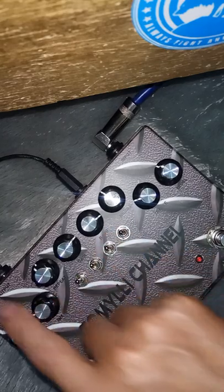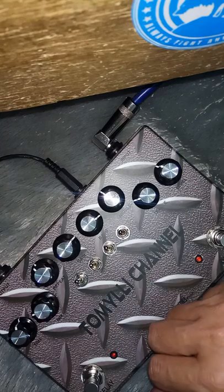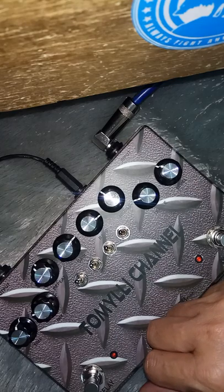Dua ini: satu output, satu input. Adaptor, adaptornya dari saya - satu paket, jadi insya Allah aman.